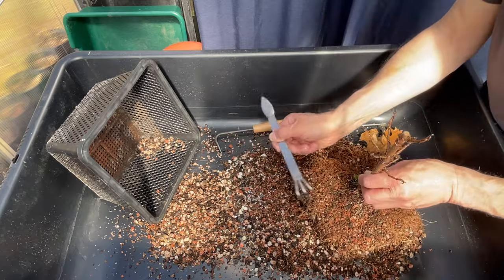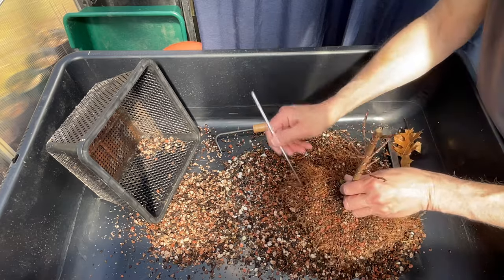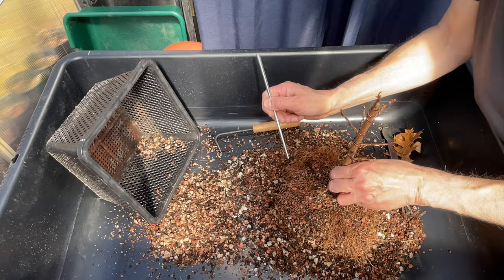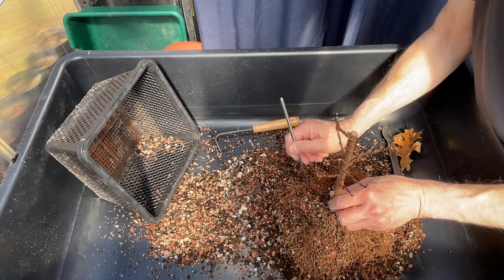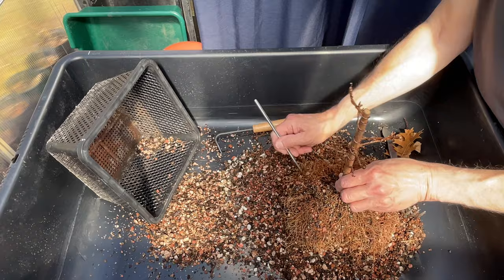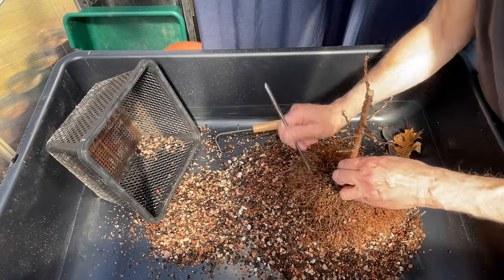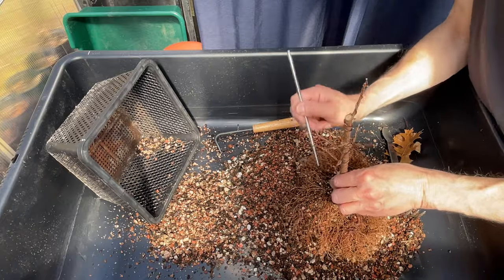I'm going to switch to this chopstick, which is doing it very smoothly, I have to say. I'll subject you to about three of these, maybe less, and then I'll still let you see the other process but in time-lapse. So far I'm loving what I see.